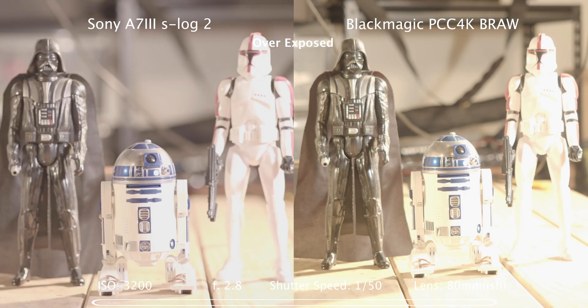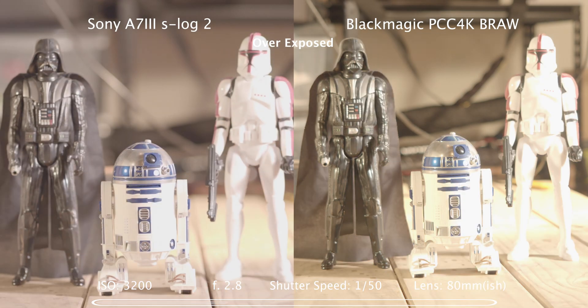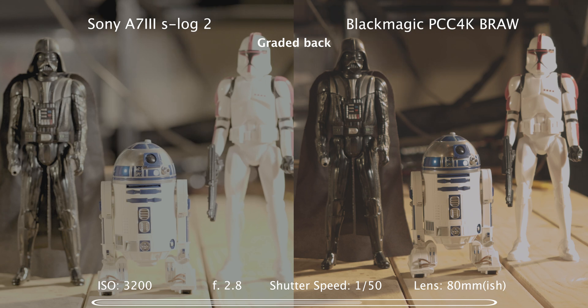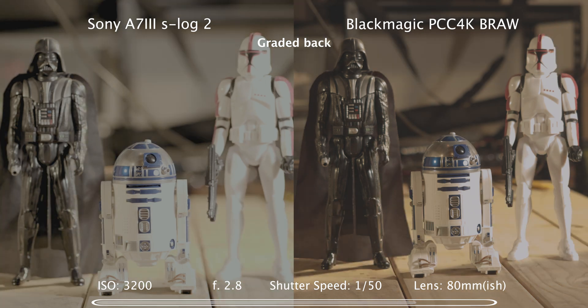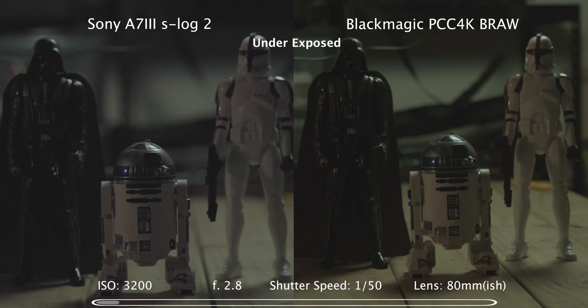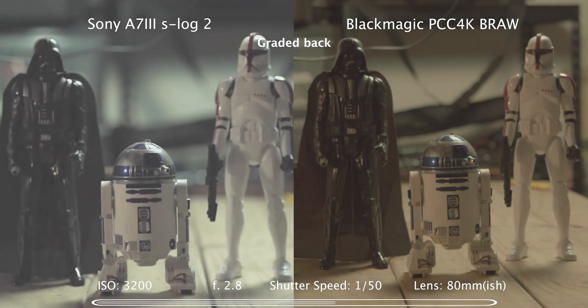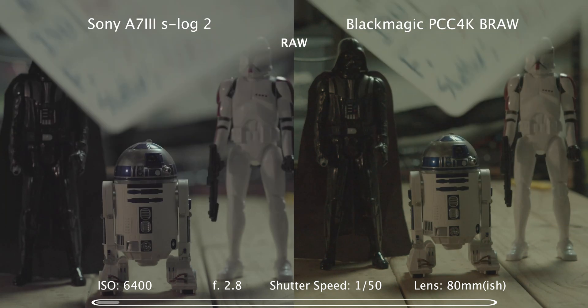Still at 3200 ISO but overexposing the camera intentionally and trying to grade it back in post. Here's the highlight recovery on the Blackmagic footage to recover as much information as I could — unfortunately we cannot use this on non-raw footage. Now trying underexposing and lifting it up in post. It's hard to avoid the flat look with the Sony footage, whereas with the Blackmagic you can increase the ISO in post.